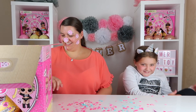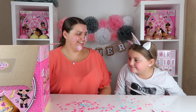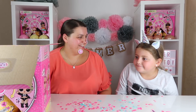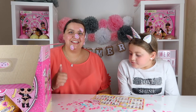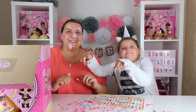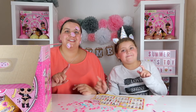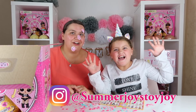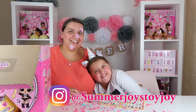So guys, Summer's struggling to have a conversation because she got Punk Boy in the middle layer of this box. Mummy got an ultra red. If you like this video, give it a big thumbs up — we'd love it if you'd subscribe and comment down below. Don't forget to check out the front layer video that we did. Thanks for watching, guys! Bye!